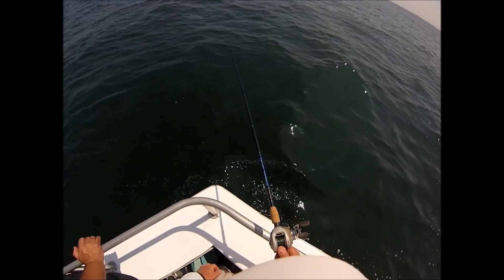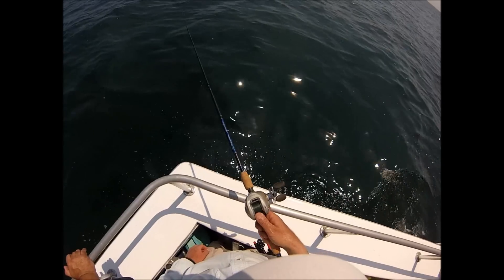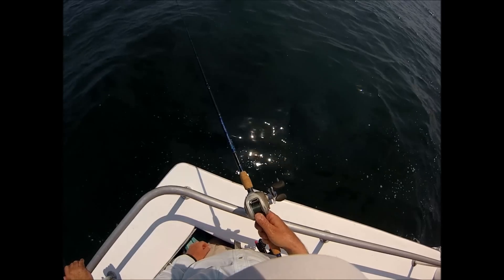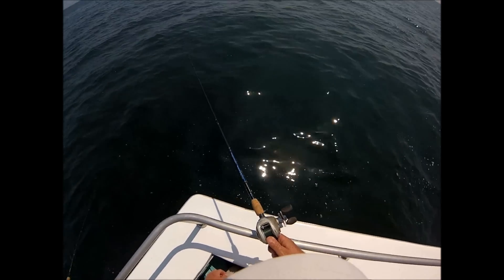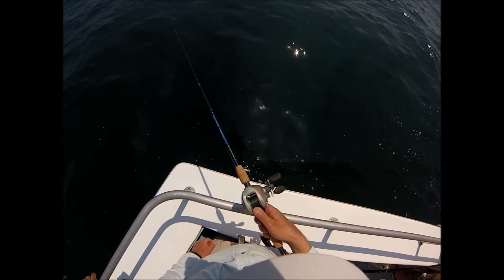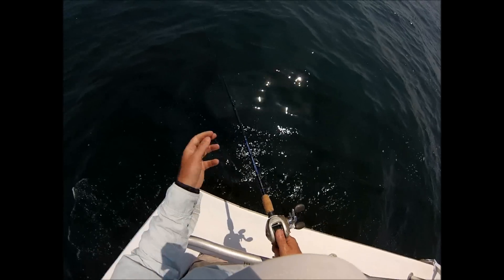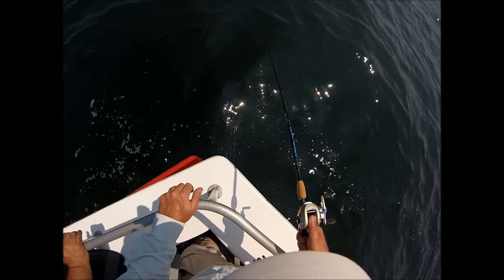I'm dropping down to the bottom here, that's why I'm not jigging at this moment — it's a long way down. Throughout the video you'll see I use very fast jigging. I have underwater videos showing fluke reacting to jigs and baits, and there's no question they're very much attracted to motion. That's why I like fast jigging to get their attention.